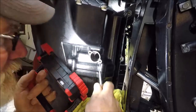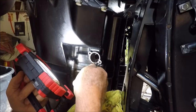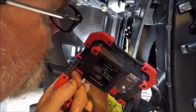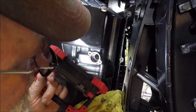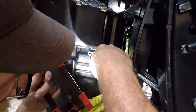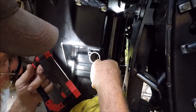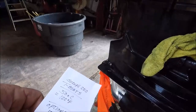I've been running five grand or better and according to that gauge this engine came with, I'm running up to 170 degrees. I have brand new thermostats, and even putting in the new thermostats, the engine run temperature at five grand didn't seem to drop at all.